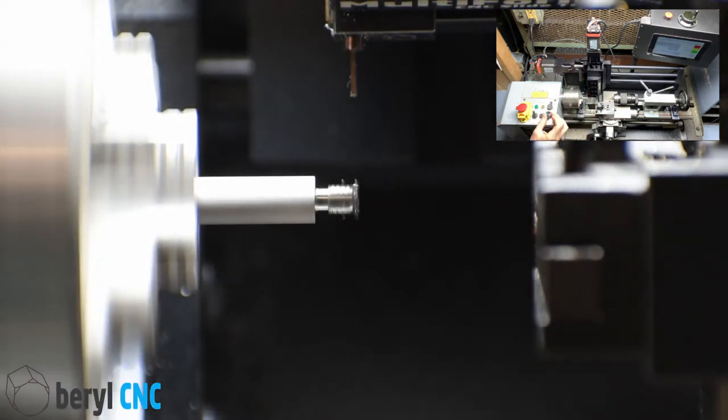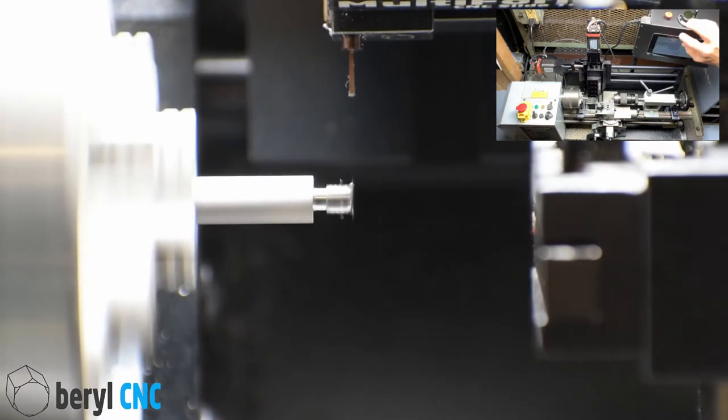Now we're going to run Barrel Job 16. This will cut the barbs on the barb tube fitting. Cycle start.